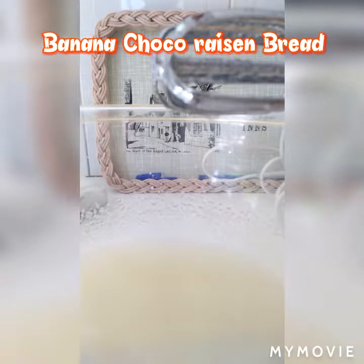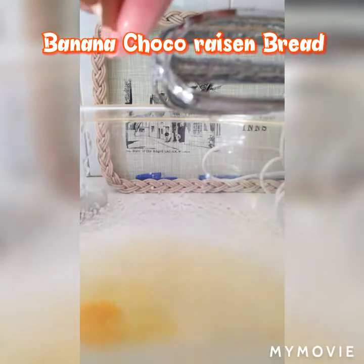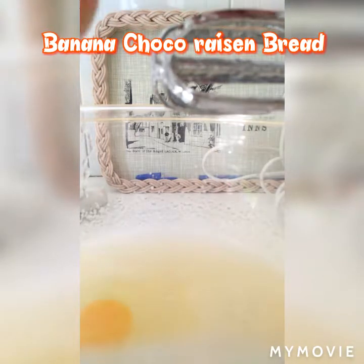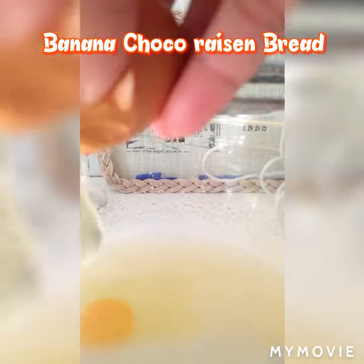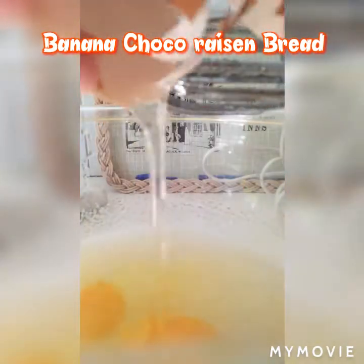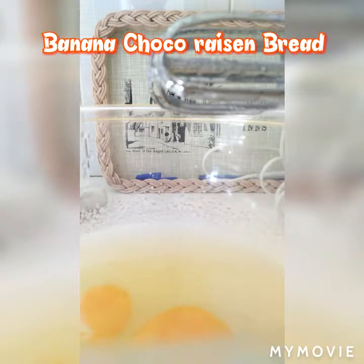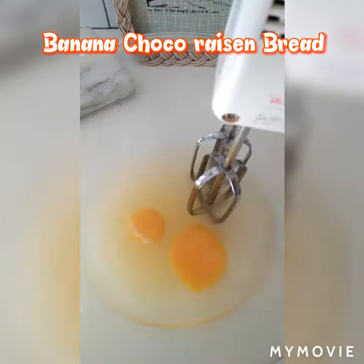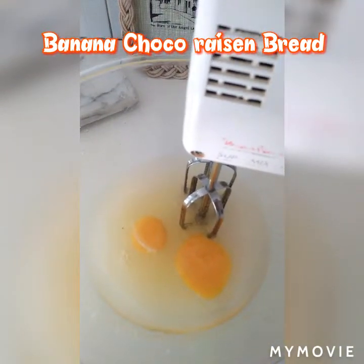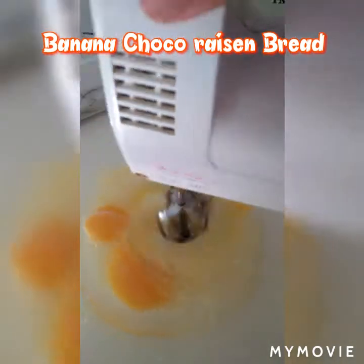Let's add 1¼ cup of milk, then let's add the mashed bananas and whisk them into the batter. Use very ripe bananas for this.